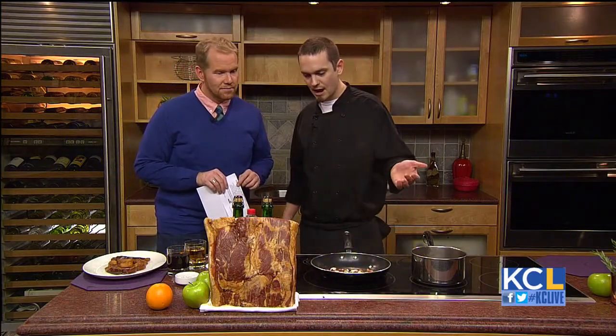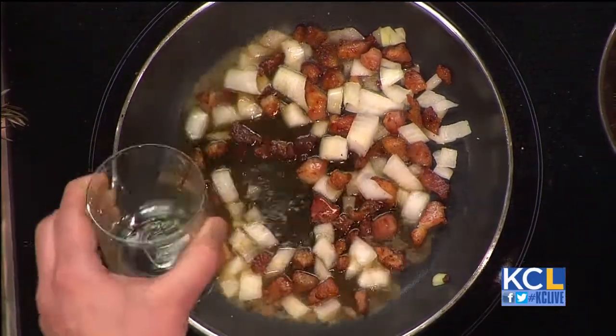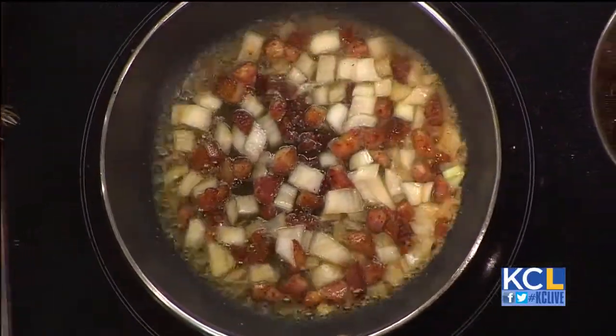So basically you're going to get your onions a little sweetened out, a little seasoned, and then you're going to deglaze with your bourbon. Let that cook down. Actually, you can even flambe it a little bit.